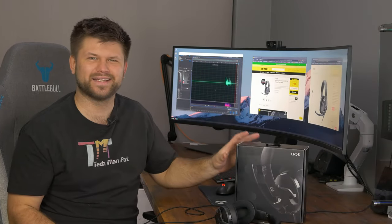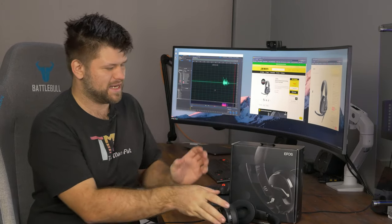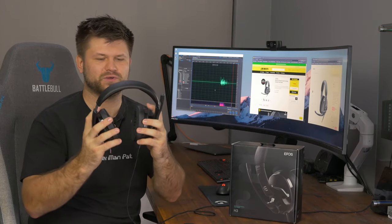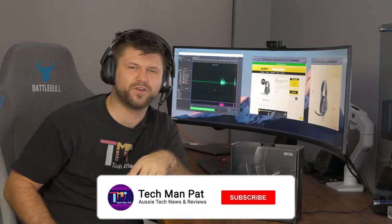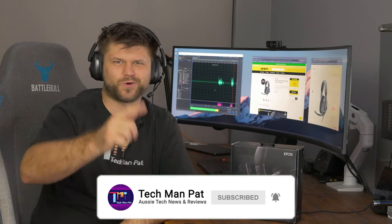Hello friends, hope you are well, TechmanPat here. Today we're going to be reviewing the EPOS H3 gaming headset. This is a wired headset and it is pretty darn cool. It is very nice in regards to its materials, but is it actually any good for gaming? And of course, is the microphone good enough for you to shout profanities at your friends in game? Let's roll the intro.